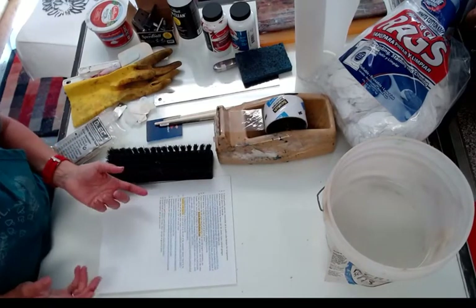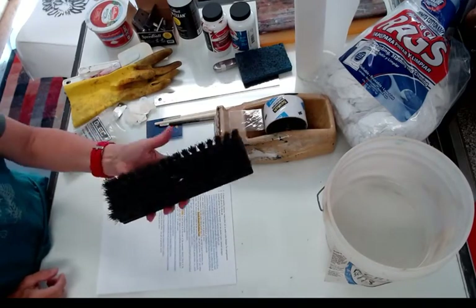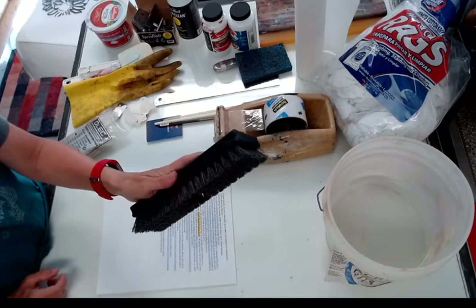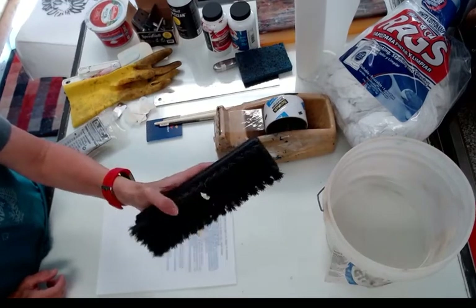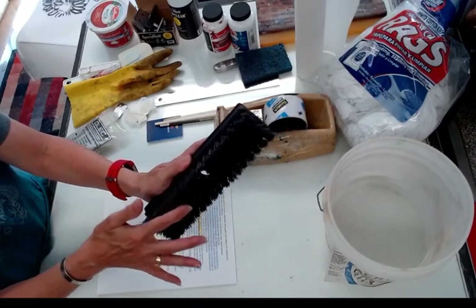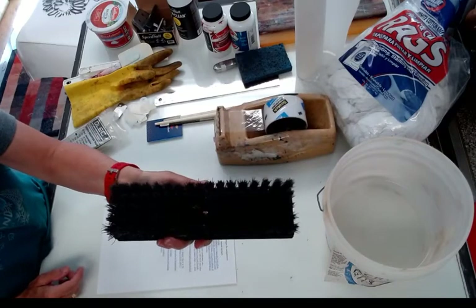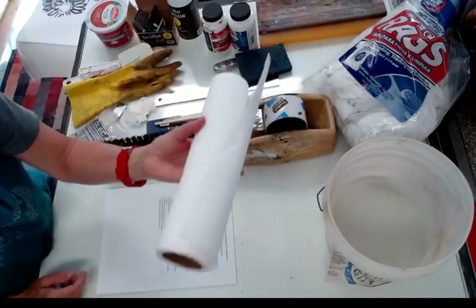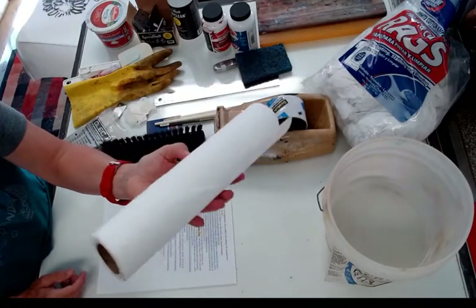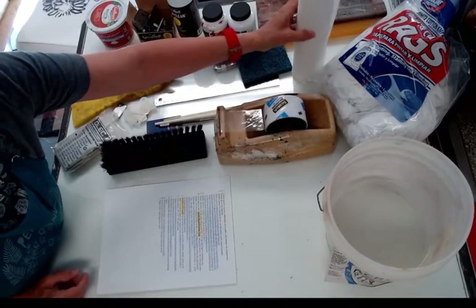You'll need a newsprint pad — some newsprint to print on. You also need to get some sort of scrub brush with stiff bristles; you can probably get something like this at the grocery store, and it will be for cleaning out your screens. And paper towels — you probably have these around your house, but you'll need some for cleanup.